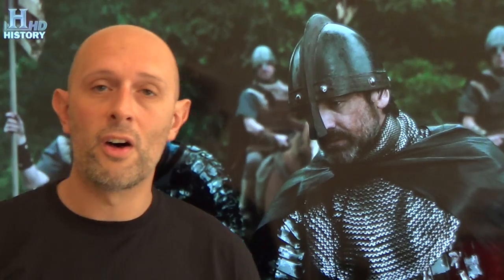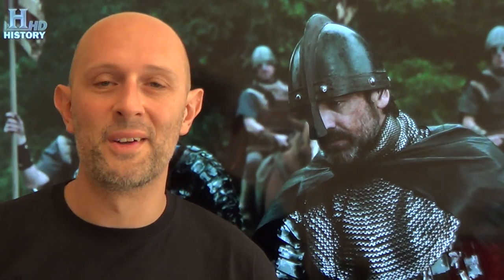Hi guys, Matt Easton here, Scola Gladiatoria. As my regular viewers will know, I'm starting to talk a little bit more about armour now. Armour is a subject that I've studied quite a lot and I'm quite enthusiastic on, but I just haven't had time to get around to it in my videos so far, so I'm now starting to redress that balance a bit.